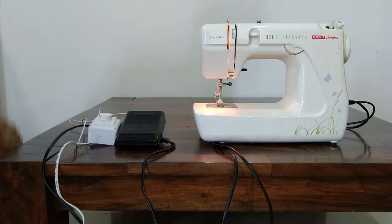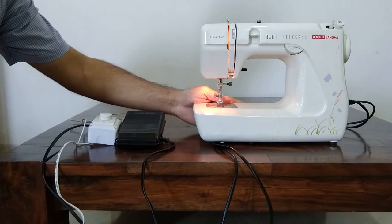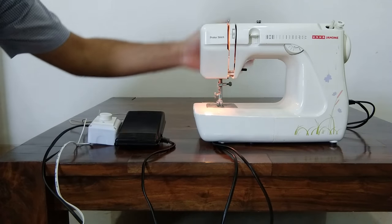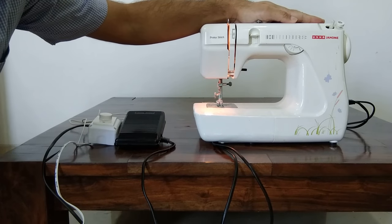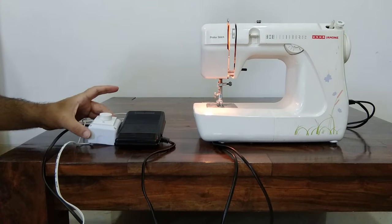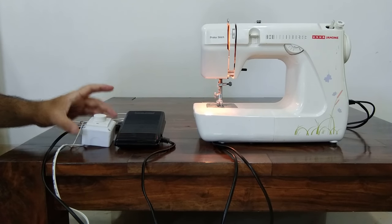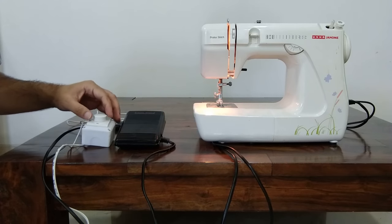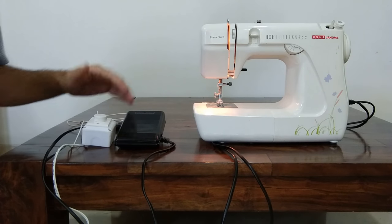Hello there! I just wanted to share a quick tip on how to control sewing speed on this base model Usha Janami machine using a fan regulator. Once everything is set up, you can easily control the speed. Let me give a demonstration and then I'll walk you through other things.